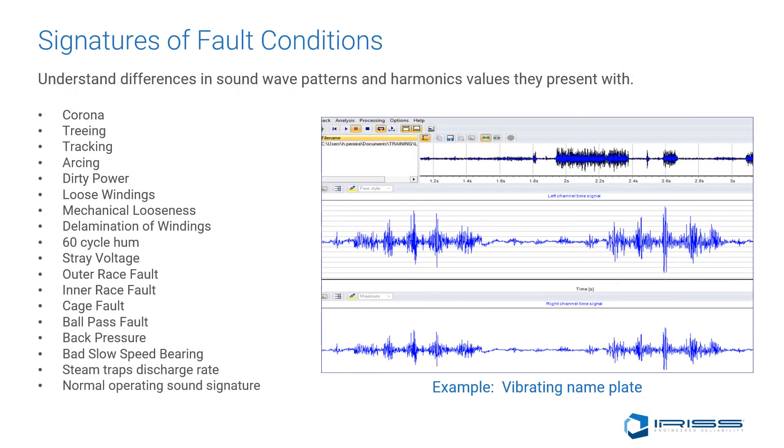In the interpretation of SoundWaves, it is important to understand the importance of sound quality for diagnosis. This includes understanding the differences in SoundWave patterns of corona, treeing, tracking, arcing, dirty power, loose windings, mechanical looseness, delamination of windings, 60-cycle hum, 50-cycle hum, stray voltage, outer race, inner race faults, cage faults, ball pass faults, back pressure issues, bad slow speed bearings, steam trap discharge rate, and normal operating sounds.